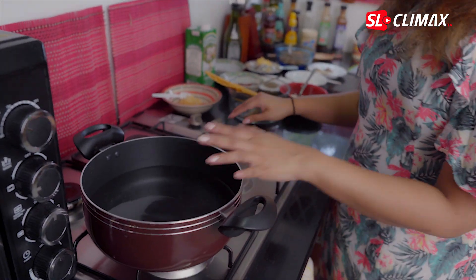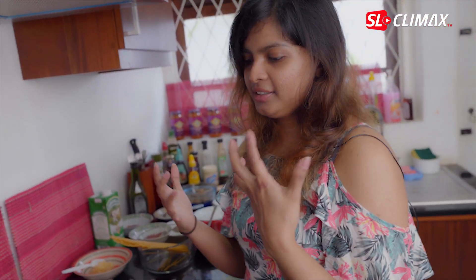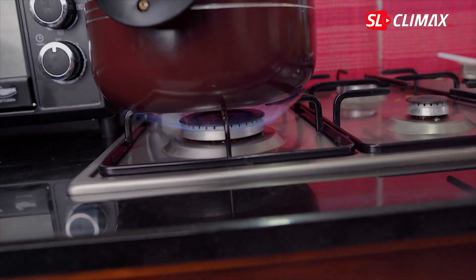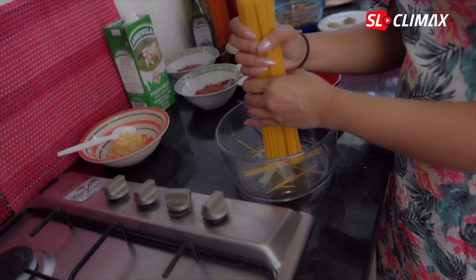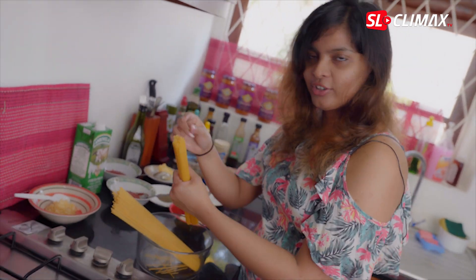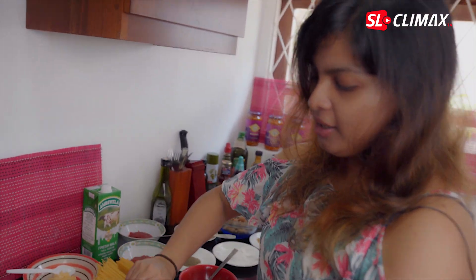We have to dry the spaghetti. You can use the same spaghetti as well, and you can use it for small portions.